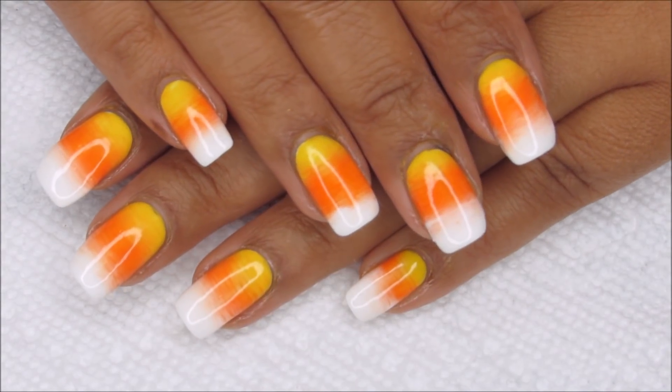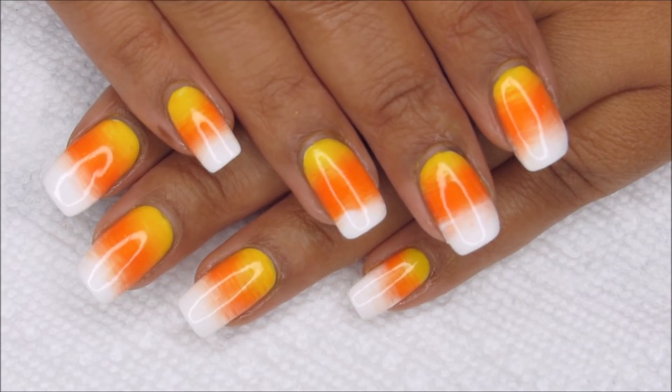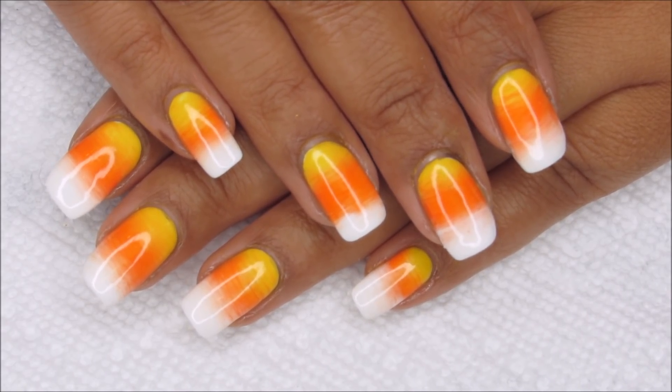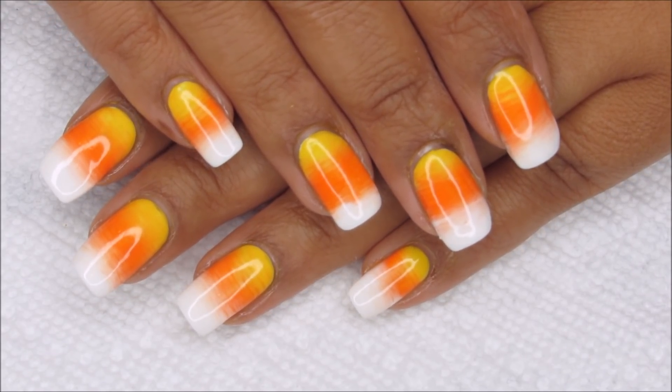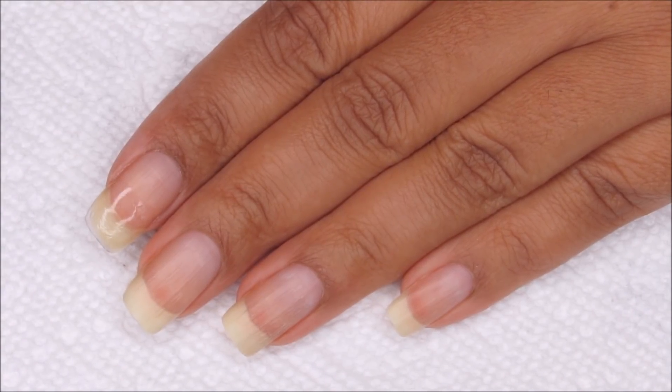Hi guys, it's Colette and today we're going to be working on this candy corn inspired fan brush gradient. If you like nail art, be sure you subscribe to my channel, My Simple Little Pleasures, and if you'd like to see how I did this, just stay tuned.